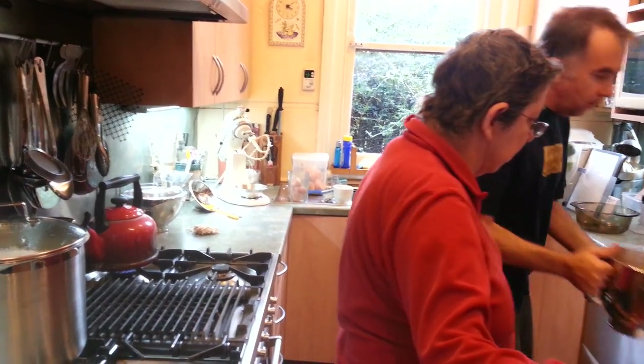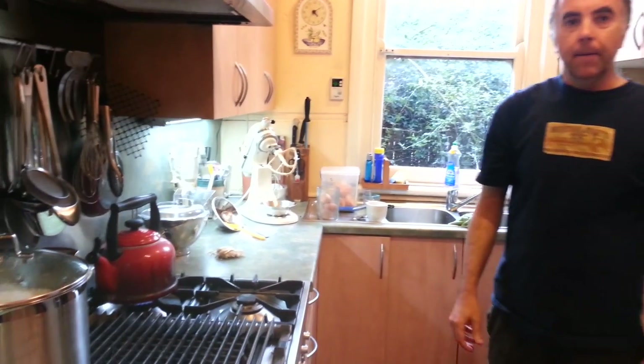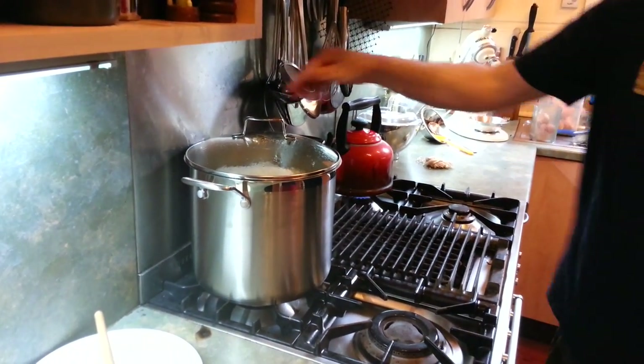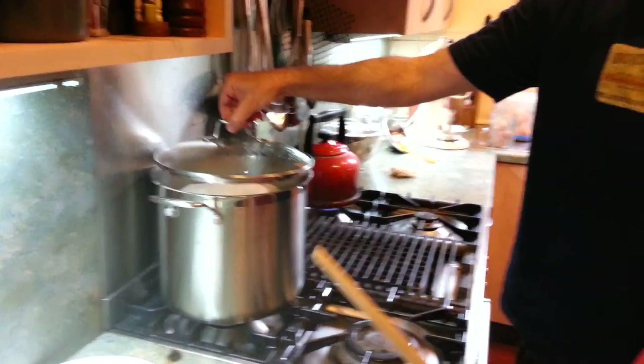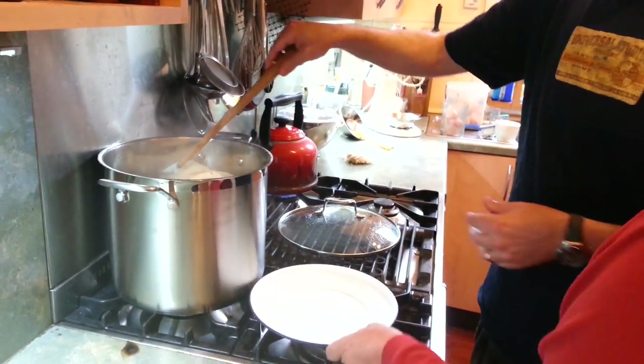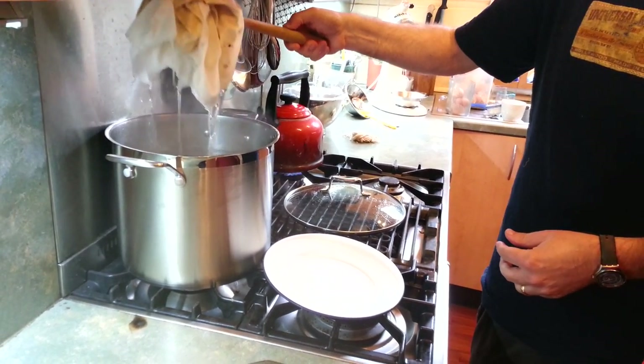It'll just take the temperature down a little bit — takes five or ten minutes. Now, importantly, lift out with the spurtle. Alright, take the lid off. The lid stays off now. Lift it out so that it's going to a plate. Let it drip for a moment.